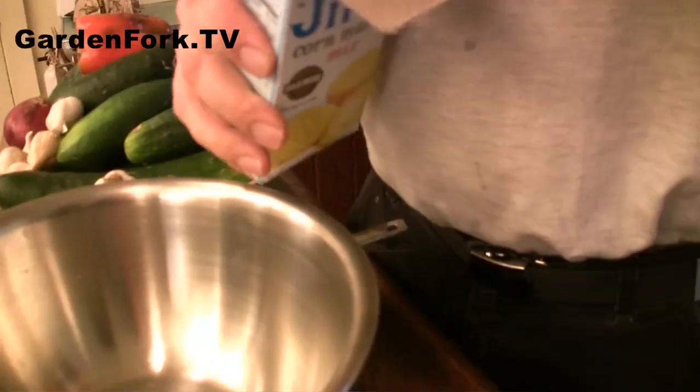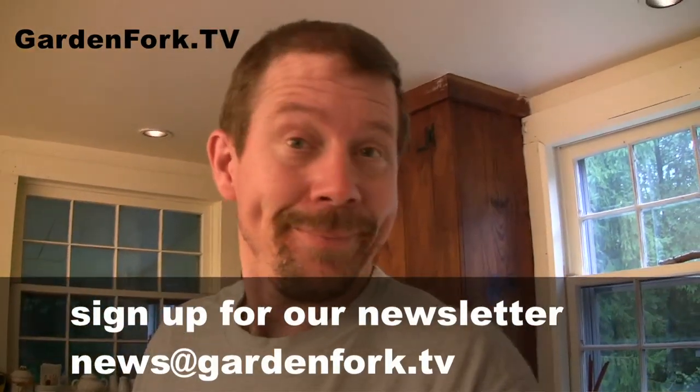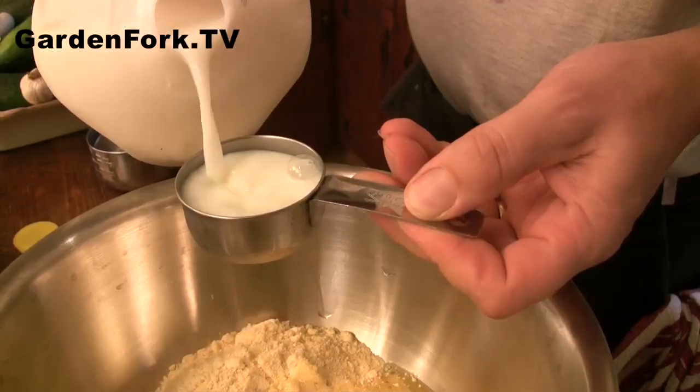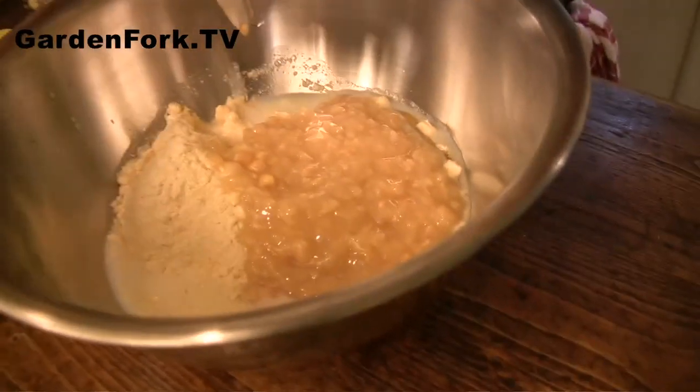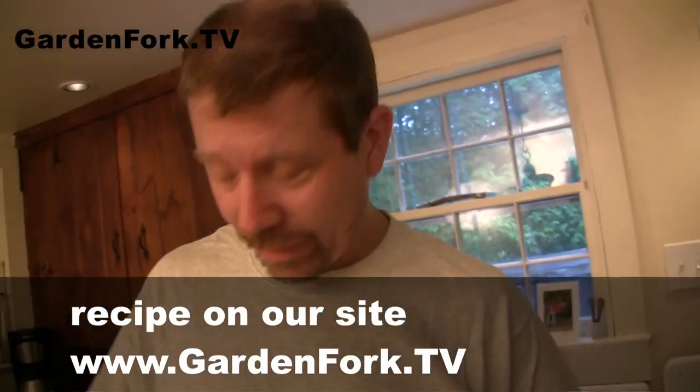Cornbread is a summer meal, it's summery now. I think cornbread is all year — I love cornbread, so I'll eat it all year round. We should probably put some butter in the cast iron pan, but we'll do that when we're about to pour this in. And then some cream corn — I'm gonna use half this can, because I couldn't find the little cans. That's about half of a 14-ounce can, so seven ounces of cream corn, egg, milk, and the Jiffy mix.